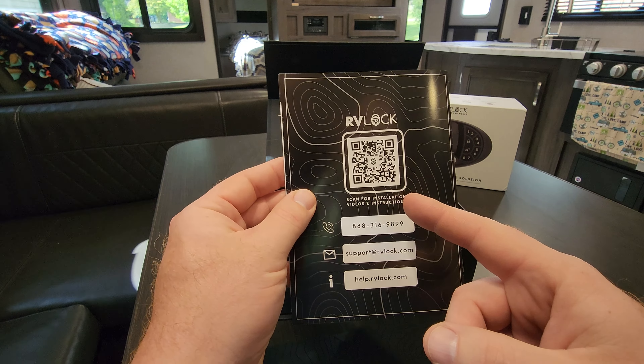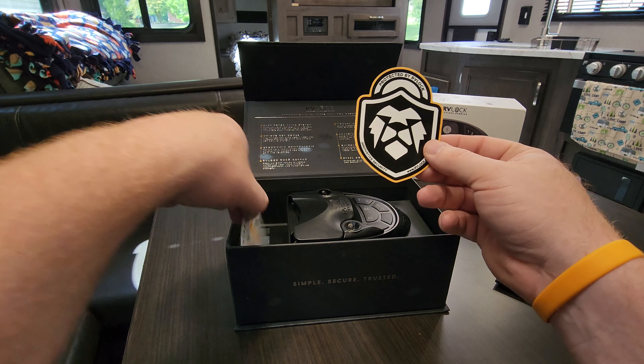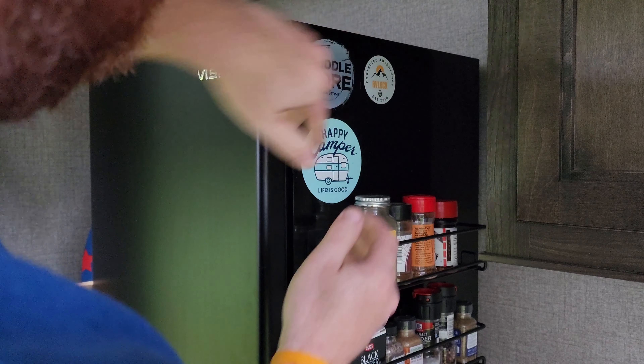Also in the envelope we got a warranty activation and tutorial card — I like to see that you have a warranty on these things, so that's great. Inside here we also got two stickers: 'Protected by RV Lock.' Throw that on if you'd like.